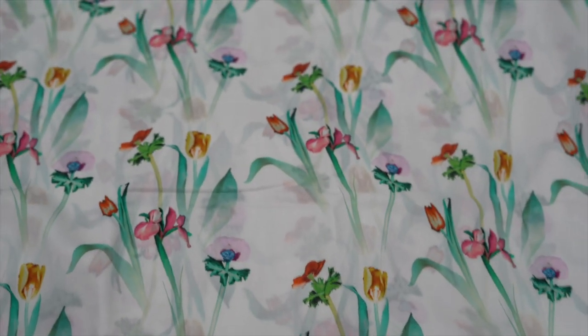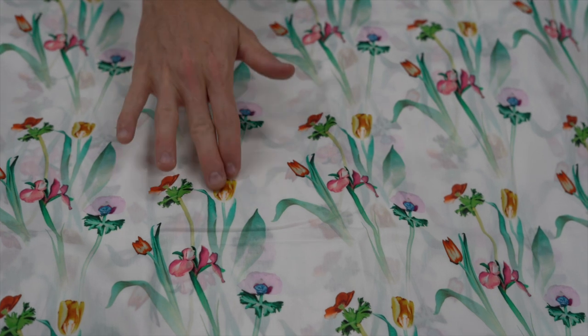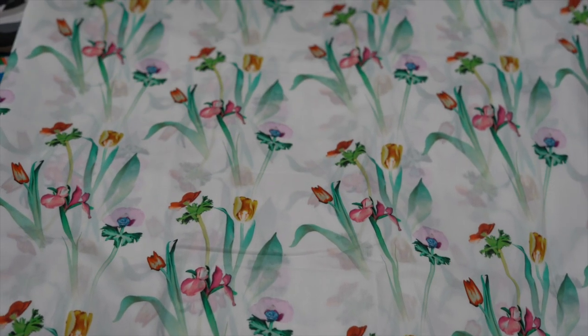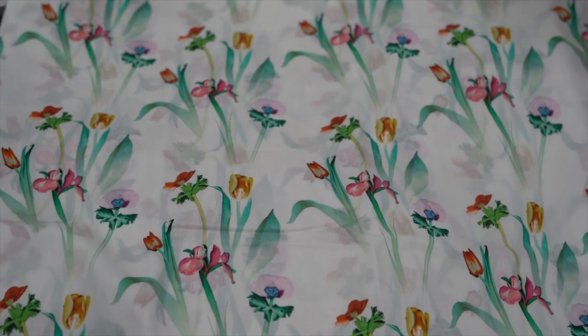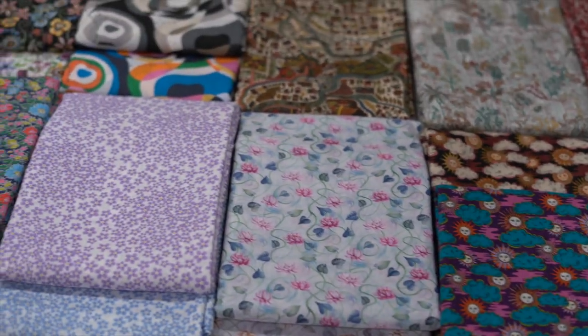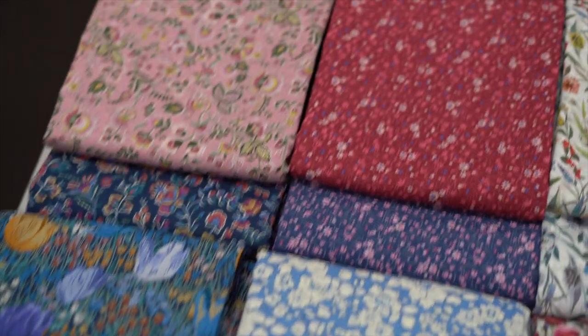Then we have Healing Floral - I'm actually going to open this one up because it's quite a large print, so you can see it better. Look at that, isn't it just gorgeous - just the way it blends into the background there and then you've got your beautiful print going on. So that was Healing Floral.